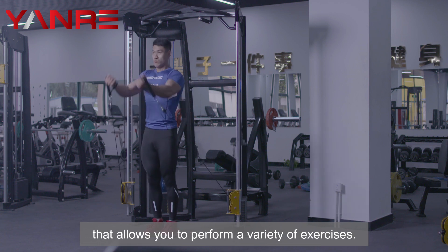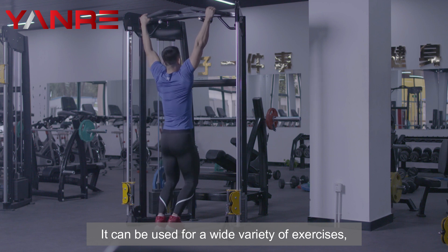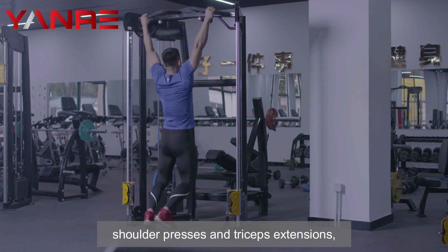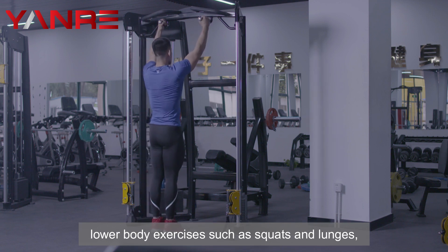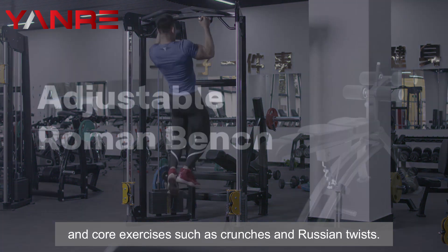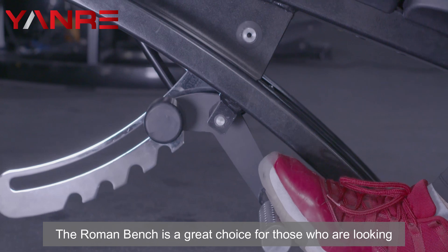Functional Trainer. A functional trainer is a type of exercise machine that allows you to perform a variety of exercises. It can be used for upper body exercises such as shoulder presses and triceps extensions, lower body exercises such as squats and lunges, and core exercises such as crunches and Russian twists.